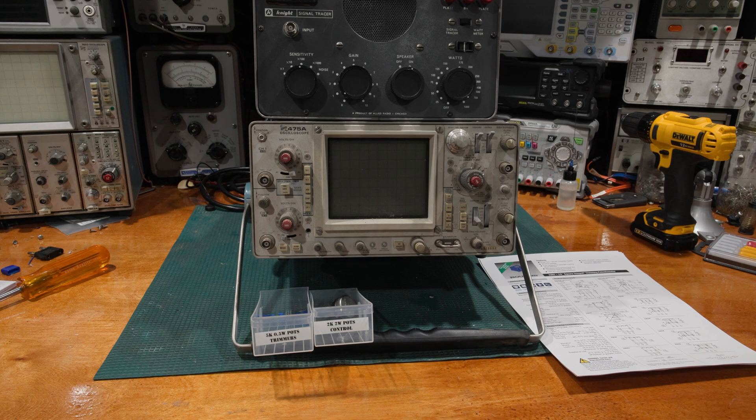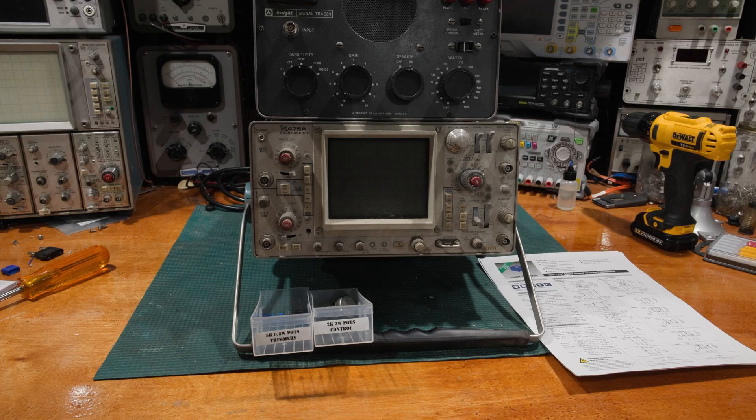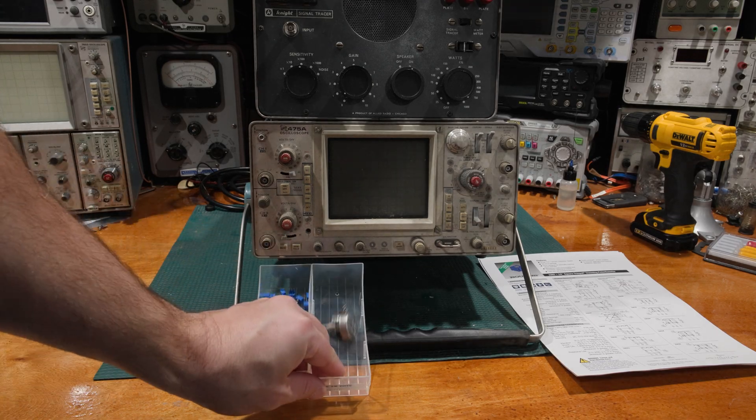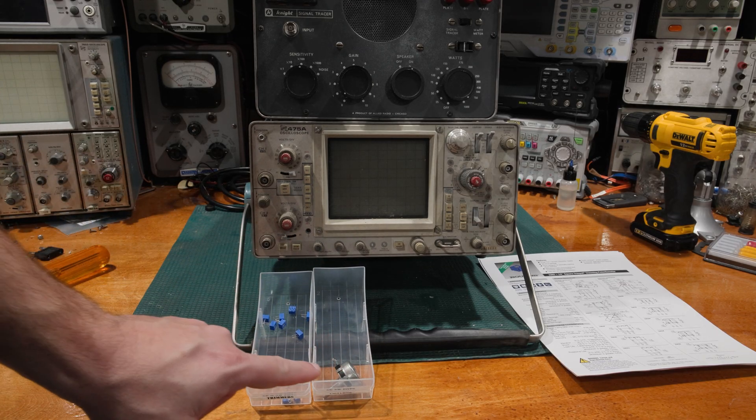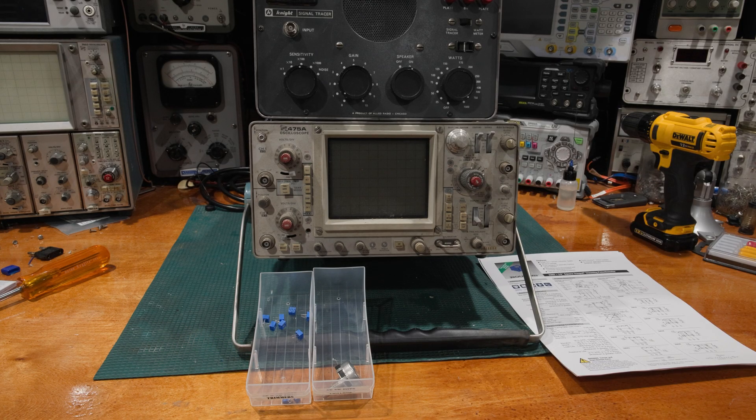This video is coming up because I was talking to someone about doing some restorations on some 400 series tech scopes, and they made a very interesting point about a topic that's not really talked about too much — the difference between trimmers and controls. There is a very large fundamental difference, and it happens to be in lifespan.